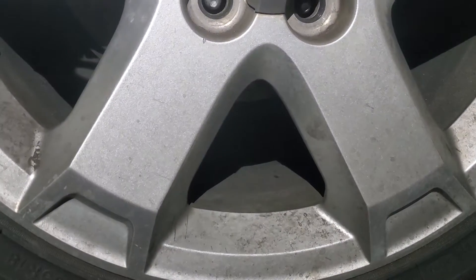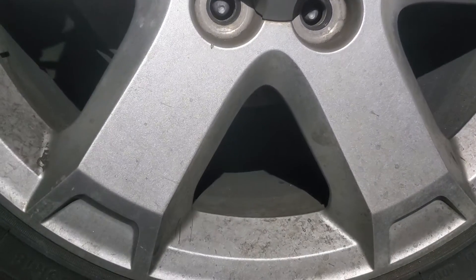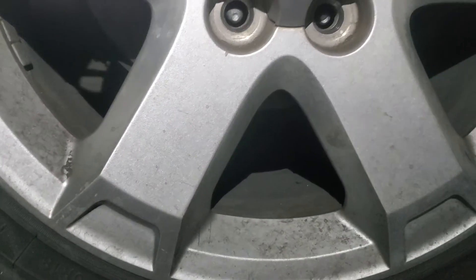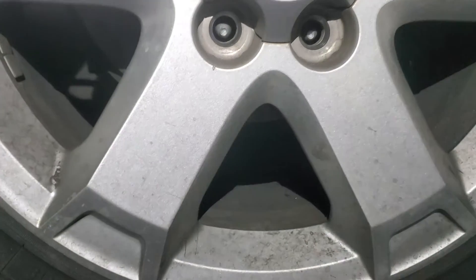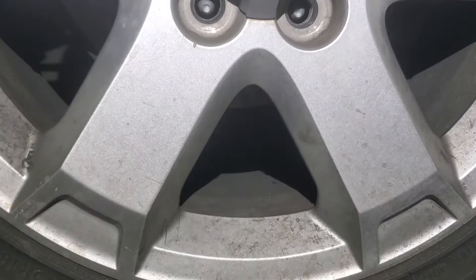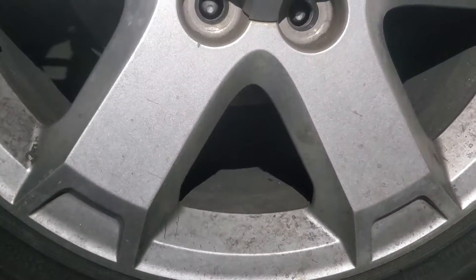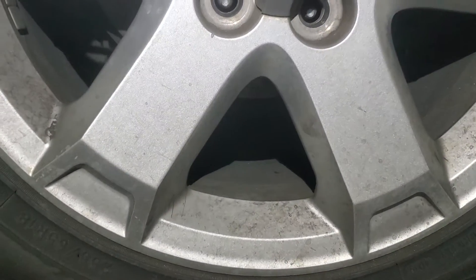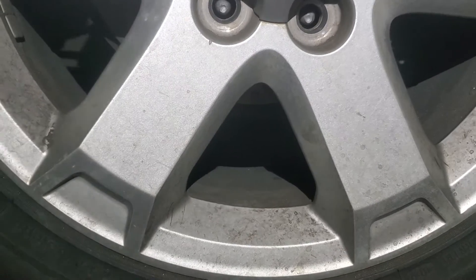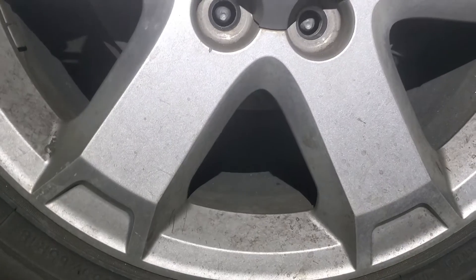This is obviously an elementary or introductory video about cars. One of the earliest and simplest signs is you'll start to hear a high-pitched squealing noise. Basically your brakes will start to alert you that it's time to give them a little attention. From there it usually progresses to a grinding or a rumbling noise.